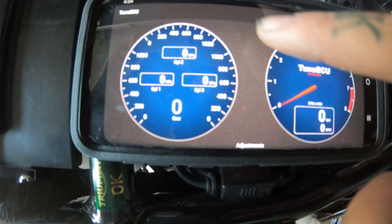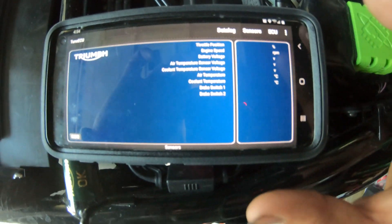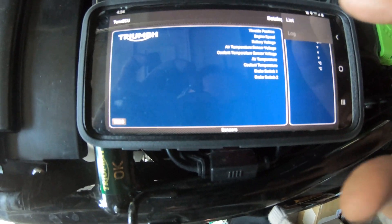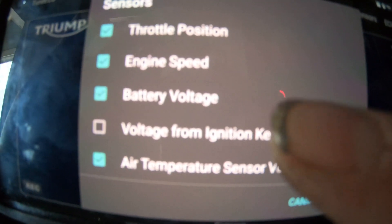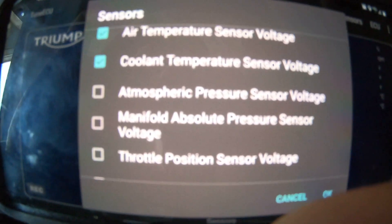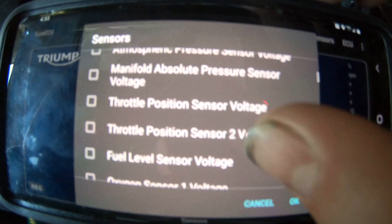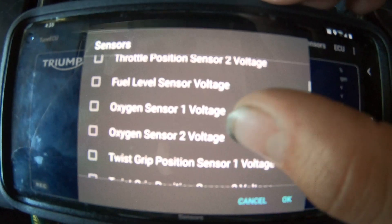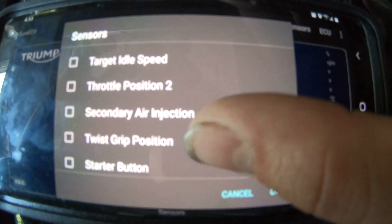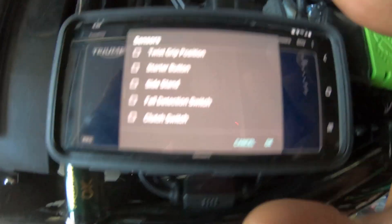You can swipe left, right, up and down - it can get a little confusing. Swiping to the right gives you all your sensor readouts: throttle position, engine speed. You can even customize this list to display certain things - for instance I can include voltage from ignition key input or remove or add any of these sensors. If you want to monitor throttle position sensor voltage or anything like that you can add it. This is a really handy tool - it basically lets you know everything that's going on with your motorcycle.